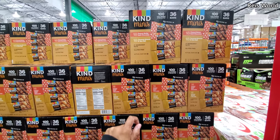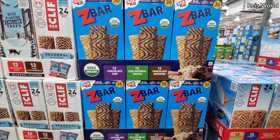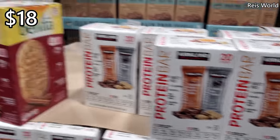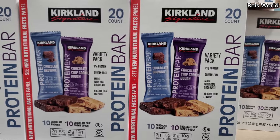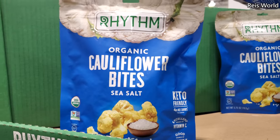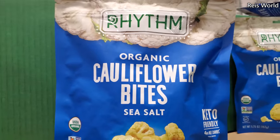Sale ends February 7th. Z Bar is $16.89 and you get 36 — chocolate brownie, oatmeal, and chocolate chip. Kirkland 20-count — cookies and cream and chocolate peanut butter chunk — for $18. Same price, $18, you get chocolate chip cookie dough and chocolate brownie. Seven dollars for cauliflower bites — keto friendly, four grams net carbs with sea salt, kind of like popcorn.